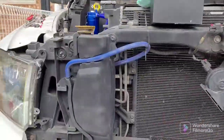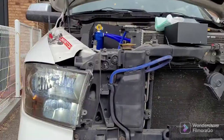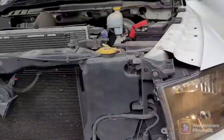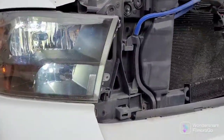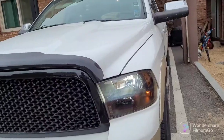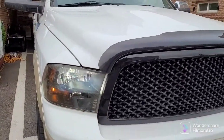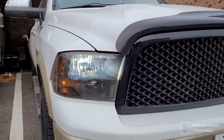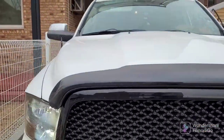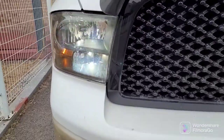Here are the old ones and the new ones — big difference, huge difference. Yellow old bulbs versus white new LED bulbs. There it is, fellas — white lights.